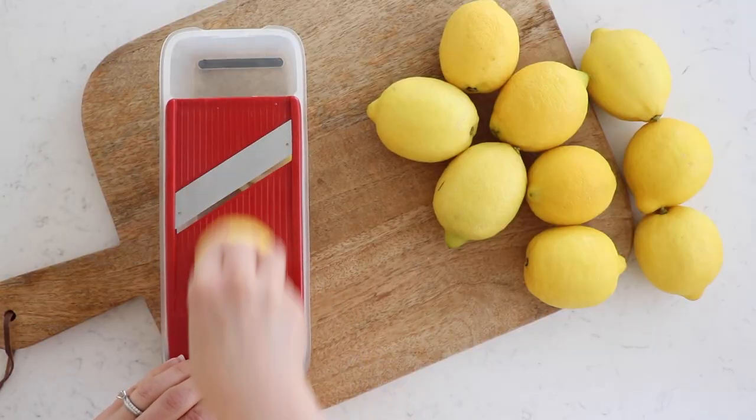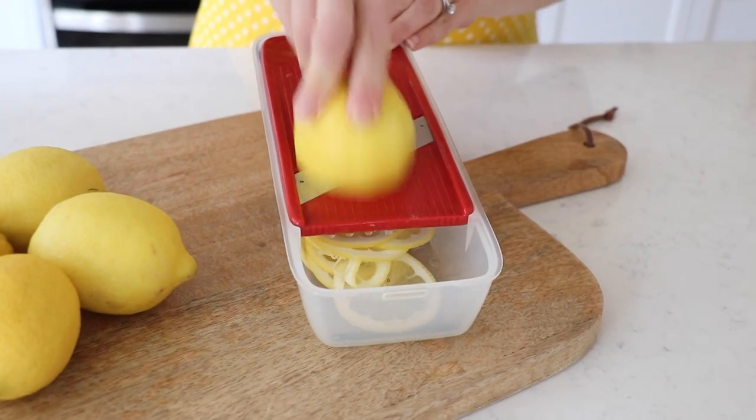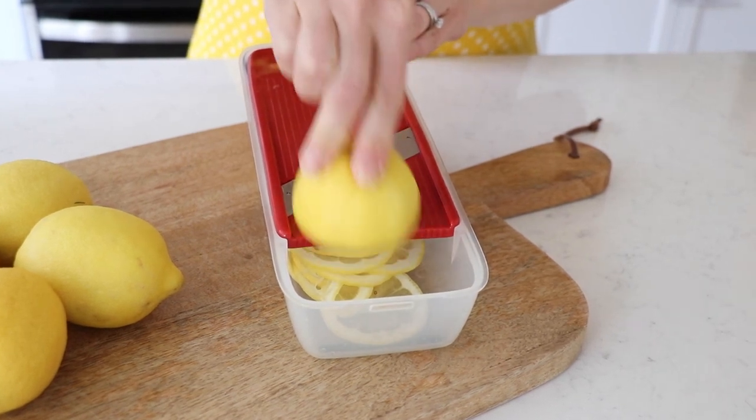Begin by slicing the lemons as thin as possible. You can do this by hand, but I really recommend a mandolin slicer — just be careful.